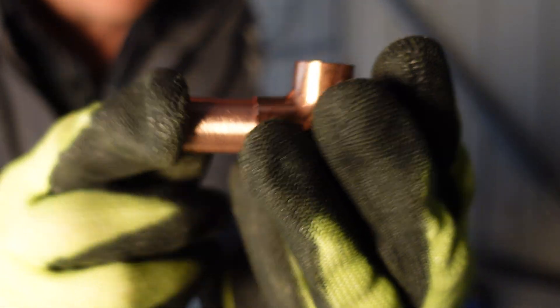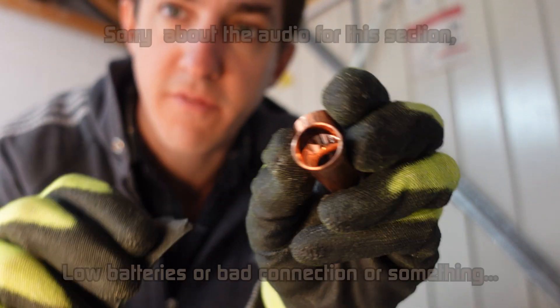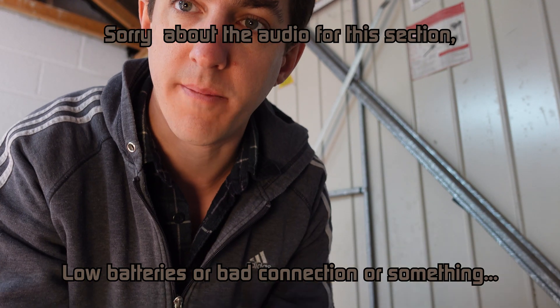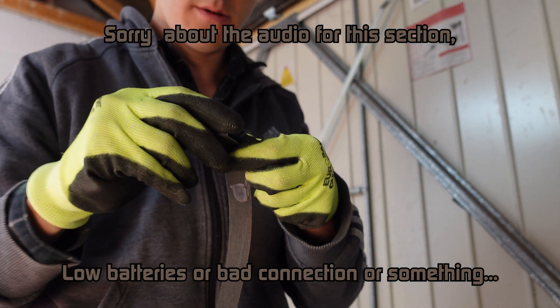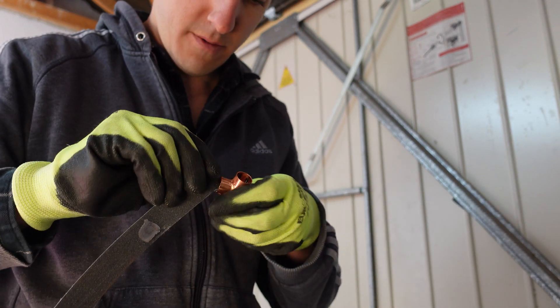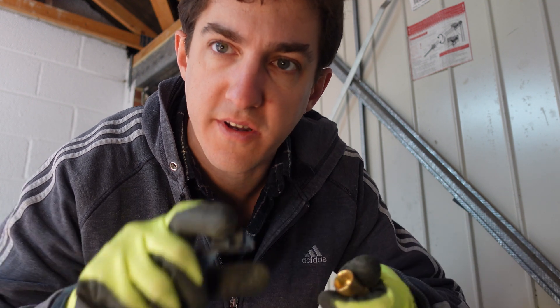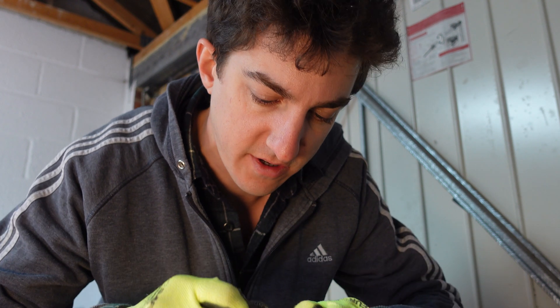Nice clean cut. You just need to give a bit of abrasion to the inside of each of the joints — I just use emery cloth for this. You can get special wire brushes which do it, but I don't have one. I'm not too sure if this is needed on the brass fittings or not. For the copper ones, it takes the oxidation layer off — I don't know if you get that with brass. If anyone knows, leave a comment. I'll just do it anyway, just to be on the safe side.